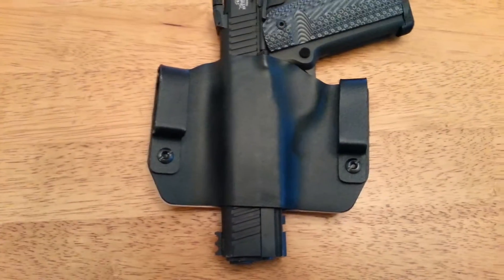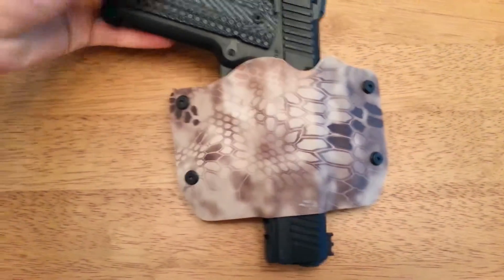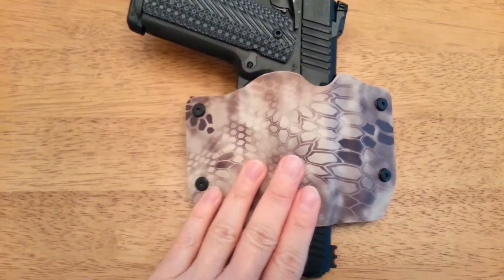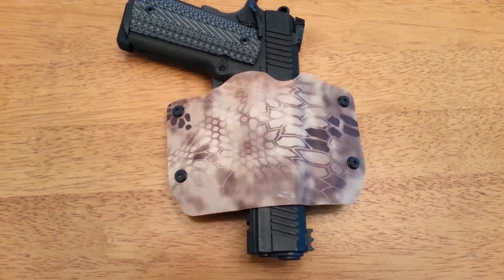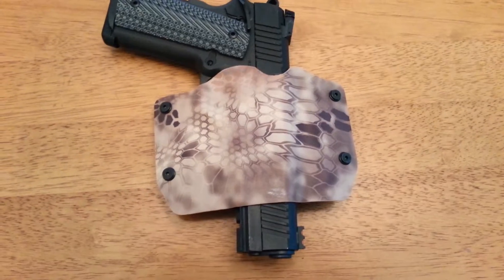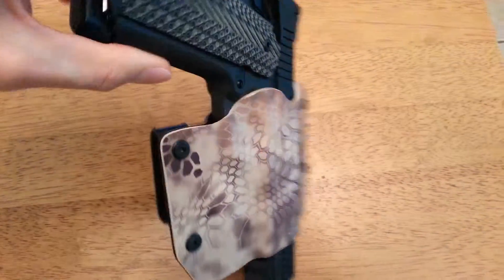It's in the back of it. It's all Kydex and I got mine in that cryptic nomad pattern. This seller on eBay goes by Outlaw Holsters and they're really affordable — not that expensive at all. I think I got this for like 30 bucks.